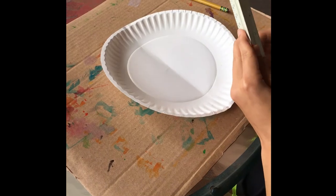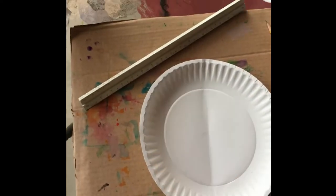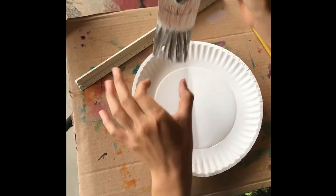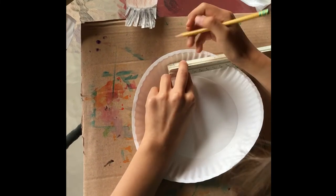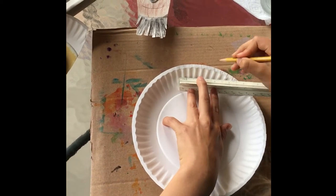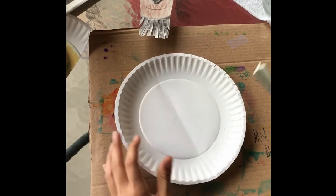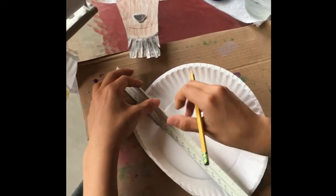Get out your ruler and measure about two inches from the top. Let's take a look at our final product — you can see that the top of the goat's head is wider than it is at the bottom. So we're going to measure about two inches from this middle line and make a dot right there, and then another one on the other side. Then at the bottom, go one inch from the middle line and make a dot there too on both sides.